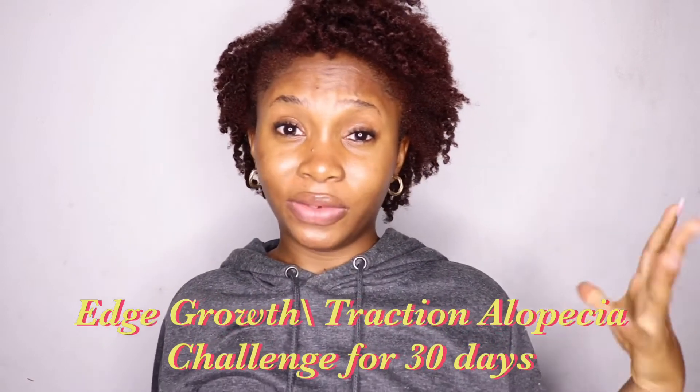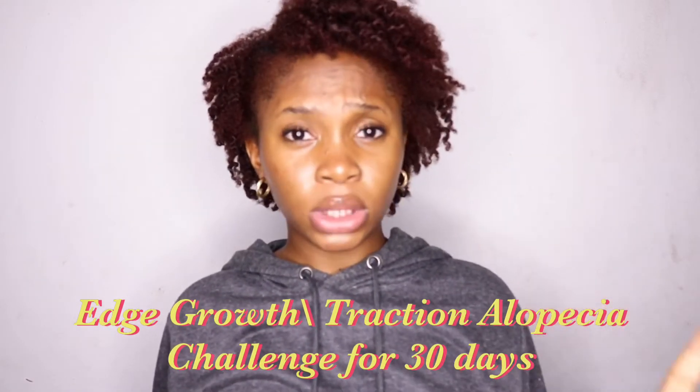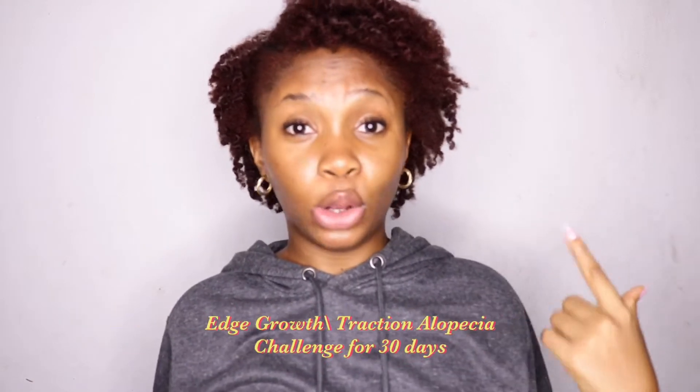I've done so many tight hairstyles for a period of like five, six years. And now my edges have suffered a lot for it. I had no idea I was doing something wrong to my hair then. And it's okay if you do not know what's going on, because I had no idea — nobody told me not to do tight hairstyles. So basically, I'm going to start using popular products known to solve edge growth problems, or if you have traction alopecia — basically people like me.